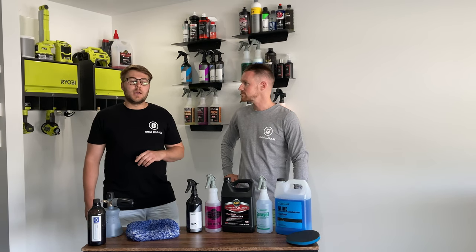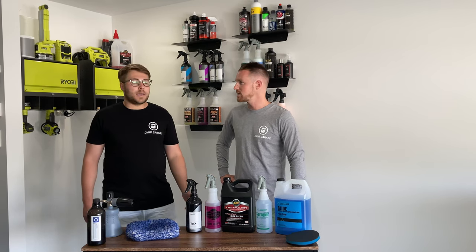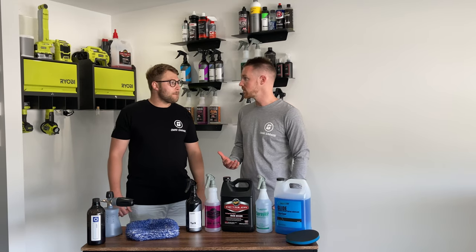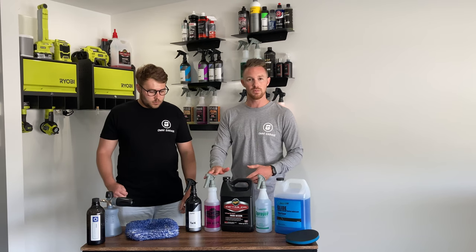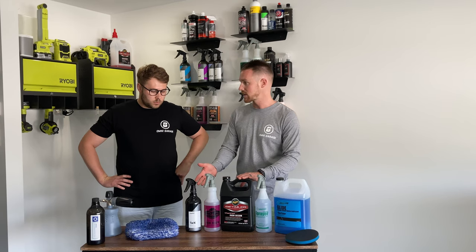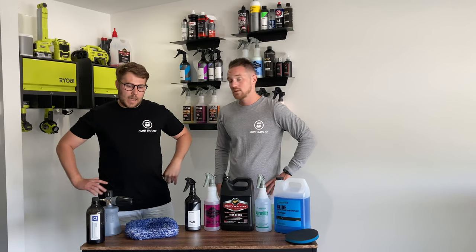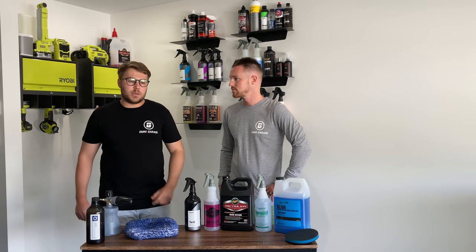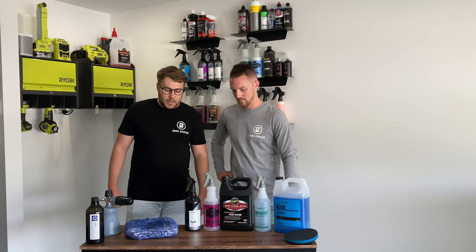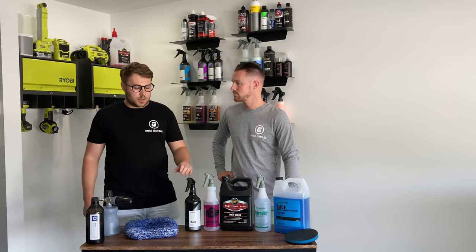IK sprayers are something worth looking into for this step of the process. If you're doing one car you can get by, but if you're doing this professionally or multiple cars a week, there's no way you'd want to trigger-spray a whole car. That flows into the Tarex stage as well — we went through just over one litre of CarPro Tarex doing the whole car. There was quite a lot of tar around the bottom rockers and wheel arches. The CarPro Tarex did a fantastic job of pulling the tar off the paint — you could almost see the little tar droplets running down the vehicle.